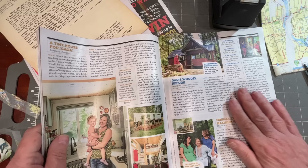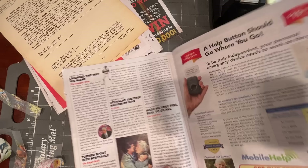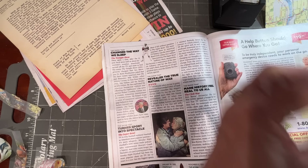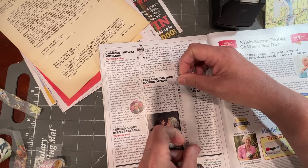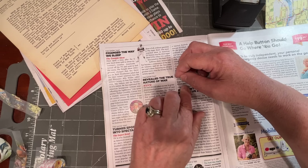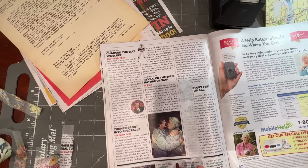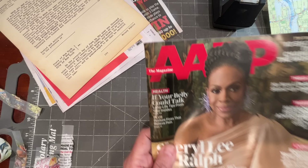I wanted to try some magazines. Let's do a vertical one here. This has kind of a slick surface, so your guess is as good as mine on whether it's going to work. I'll be darned — look at that! That could work, at least in the AARP magazine.